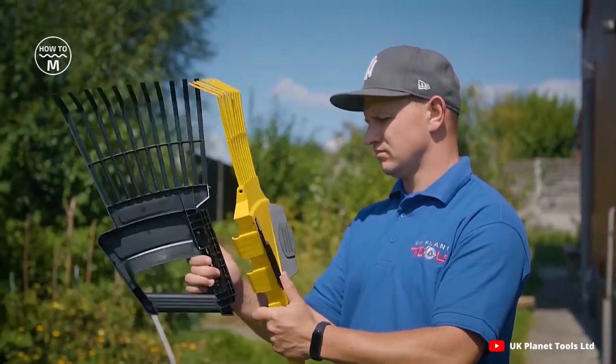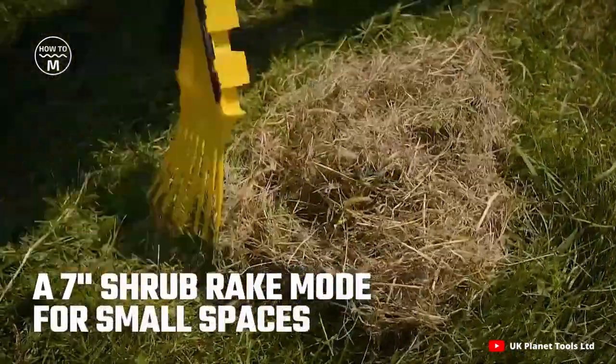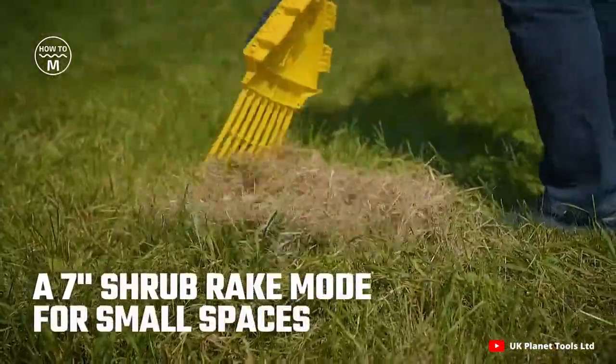It has a multipurpose and sturdy design. It is very easy to use and ergonomic in function. It has a wide range of uses with a soft grip.